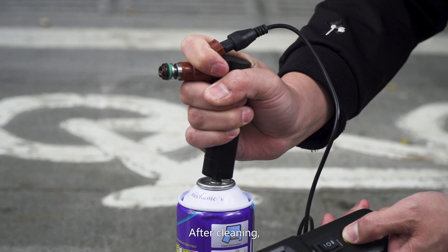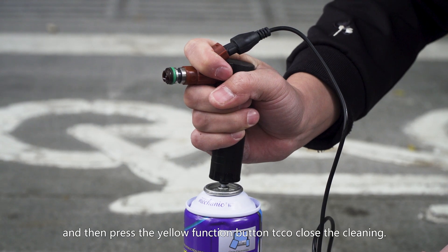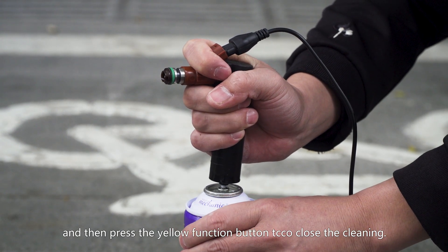After cleaning, release the fuel injection nozzle to clean the connector and then press the yellow function button to close the cleaning.